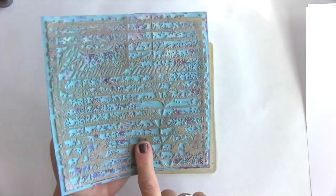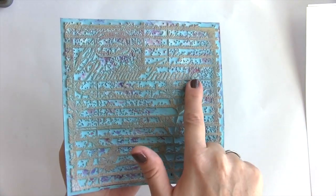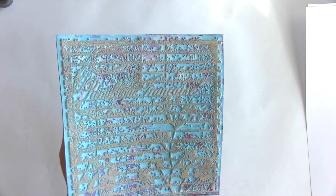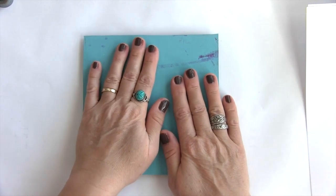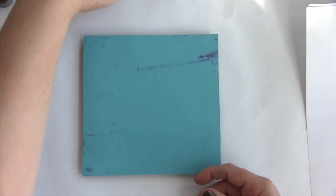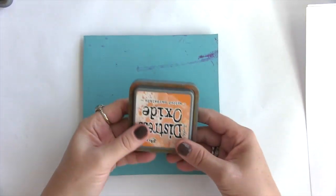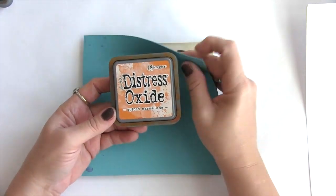I love script. The thing about this one is you're working in reverse. Right now you can see that it looks normal, but in order for it to print correctly, you're going to place a color on it with inks or paints or whatever you like, and then you're going to put it face down onto a gel plate and then lift the design. I'm using today Distress Oxide inks.